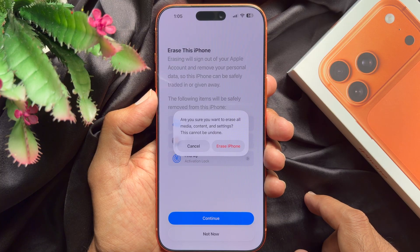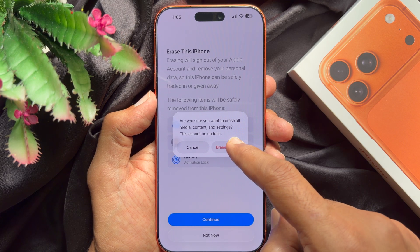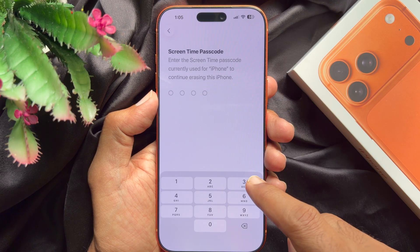A prompt will ask: Are you sure you want to erase all media content and settings? This can't be undone. Tap Erase iPhone. If you have a screen passcode, enter your screen passcode.